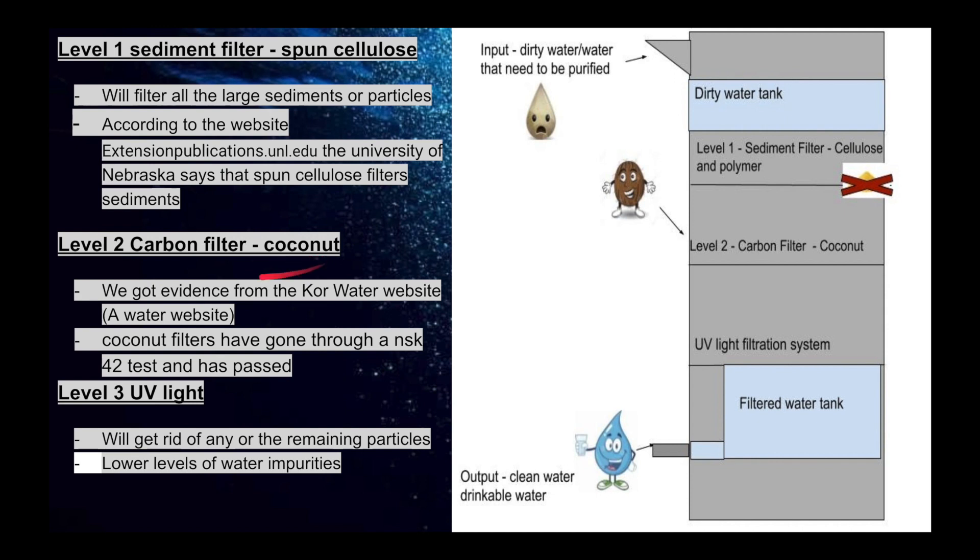Level 2 is the carbon filter, which is made out of coconut. We got evidence from the Core Water website, which is a water website. They said that coconut filters have gone through an NSK-42 test and have passed.